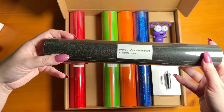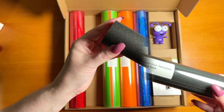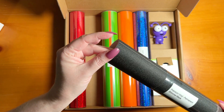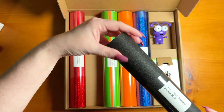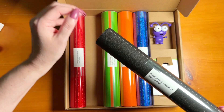Also included in the mystery box is Premium Vinyl in permanent shimmer black. This would be perfect for all of your fall and Halloween crafts. It's a nice, pretty color to work with and has just a very subtle shimmer to it, making it a great background color to add to all of the more vibrant pieces.